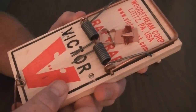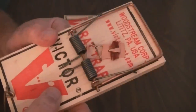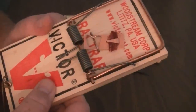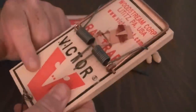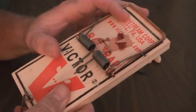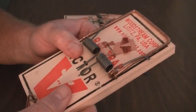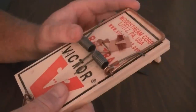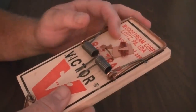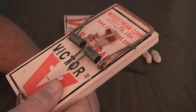I suggest using the trap over and over again because right now as I'm holding it, I'm leaving my scent on it — and to a rat, I'm a predator. But once you catch that first rat on there, that rat smell is going to be all over this trap. When you reset the same trap, the next rat that comes along will smell the previous rat and feel more comfortable approaching this trap. So reuse these traps — they'll work better the next time.